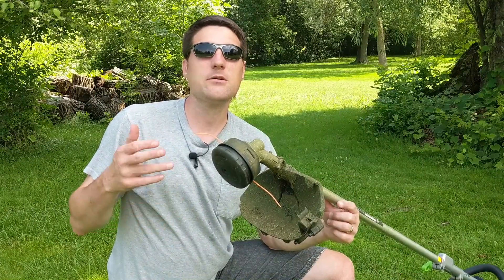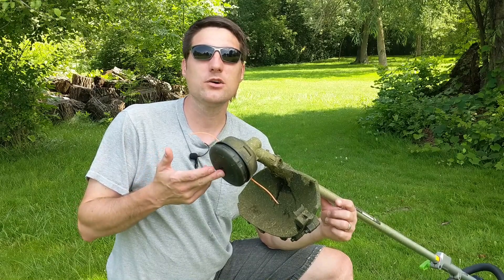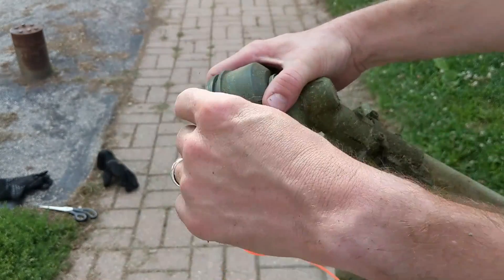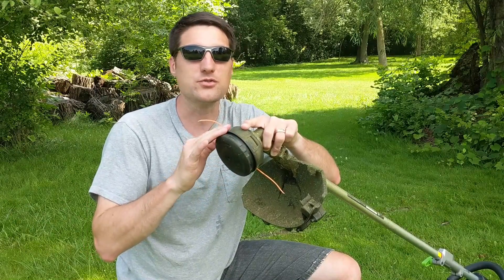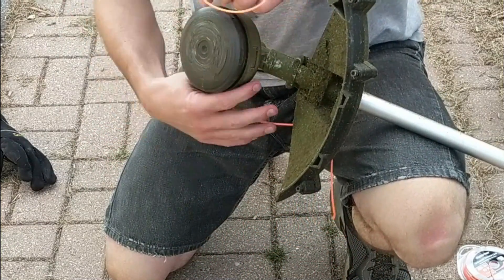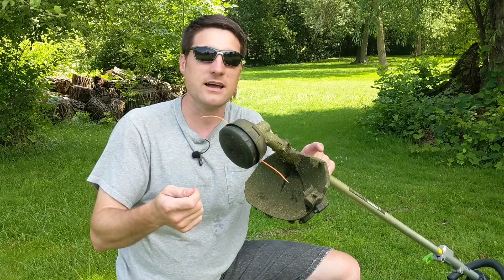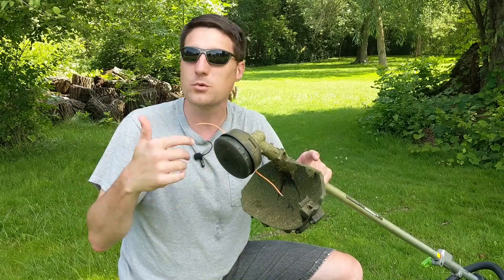One of the other features I was excited about moving from my gas-powered trimmer to the Ego was the rapid reload system for the trimming line. You're supposed to just feed the line through the head and wind the bottom to wind up the line — no need to pop the thing off and roll the trimming line around the spool. With my old gas trimmer, one of the most frustrating things was winding up the trimming line and then losing hold of it or getting distracted and having the whole spool come undone.